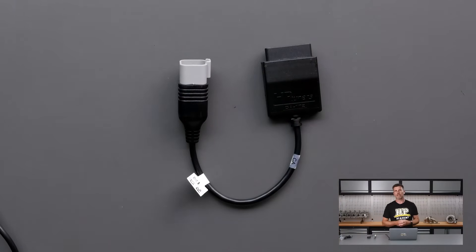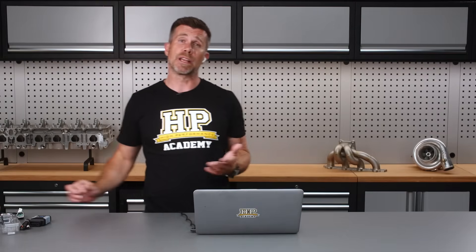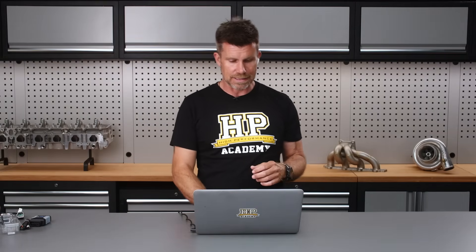These Power Sports vehicles don't generally have a traditional standard rectangular style OBD2 port, so you'll need that adapter if you want to tune those. The reason I mention that is we do have a CAN-AM side-by-side. That side-by-side UTV/ATV market is getting quite large and we wanted to be able to provide some information around that — that content will be coming out later this year.